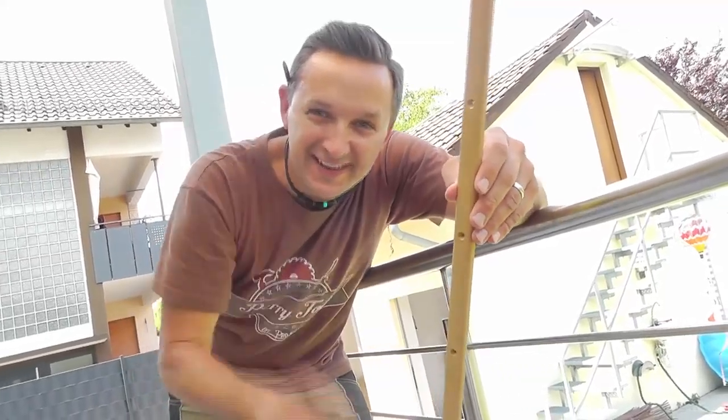My daughter is filming. Hi Marie! Daddy? Daddy?